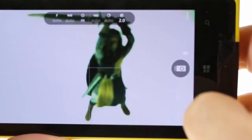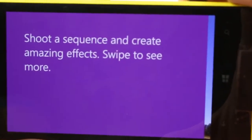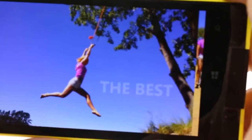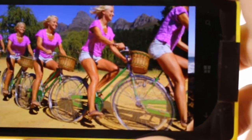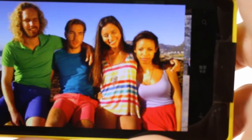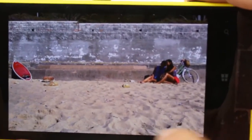You've also got the Smart Cam lens, which is also here on the Lumia 1020. It's nothing new with this device — it was introduced with the Lumia 920 — and it's mostly used for various shooting modes, such as action shots, various collages, best face selections, and you can even remove moving objects from your photos. And that was the Nokia Lumia 1020.